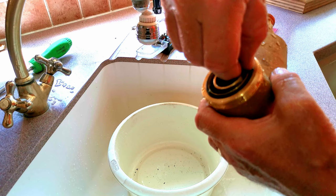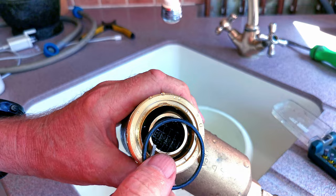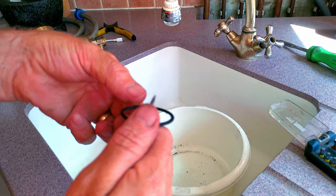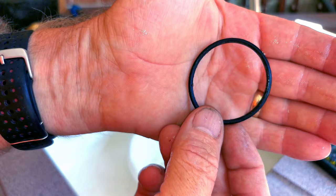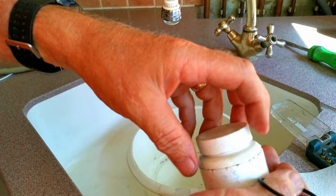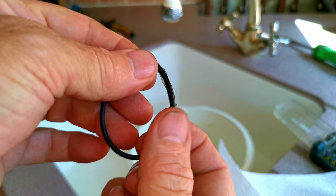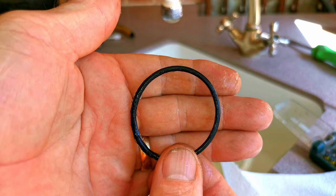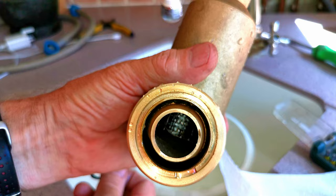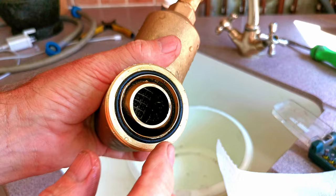Before we refit the filter, take out the little O-ring from here — this is what seals it and stops it from leaking. Use a screwdriver and gently prise it out without damaging it. Then clean the O-ring with some clean kitchen paper, making sure there are no bits of magnetite stuck to it. Get some silicone grease and wipe it all over the O-ring so it's nicely lubricated — the silicone grease also keeps the seal in good condition so it doesn't dry out and will last longer. Also make sure the groove where the seal fits is spotlessly clean before refitting.